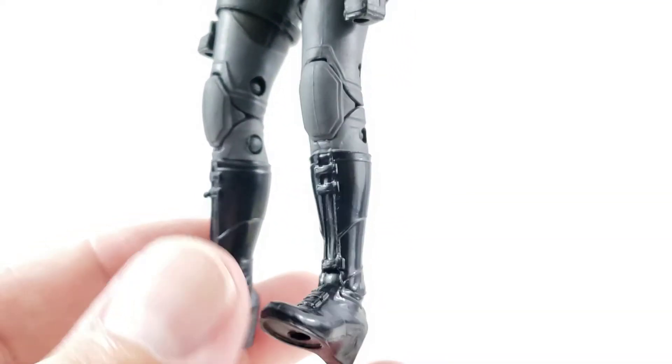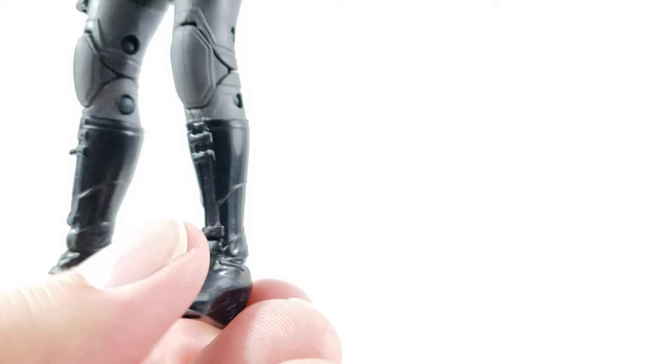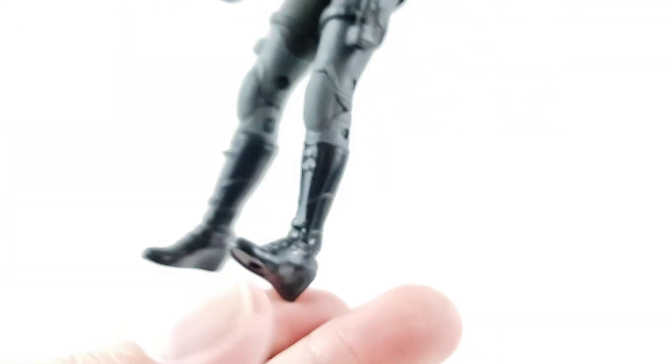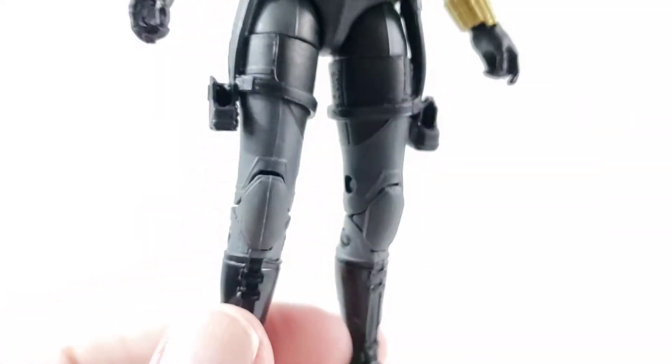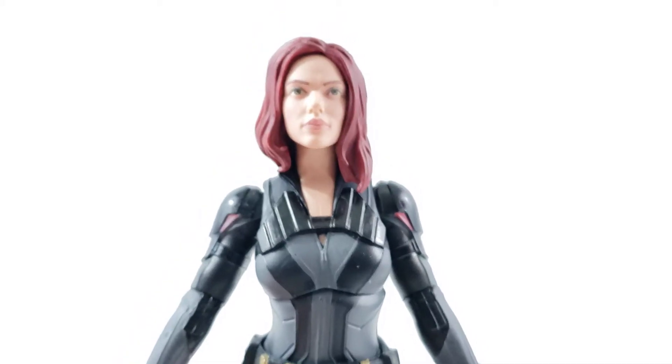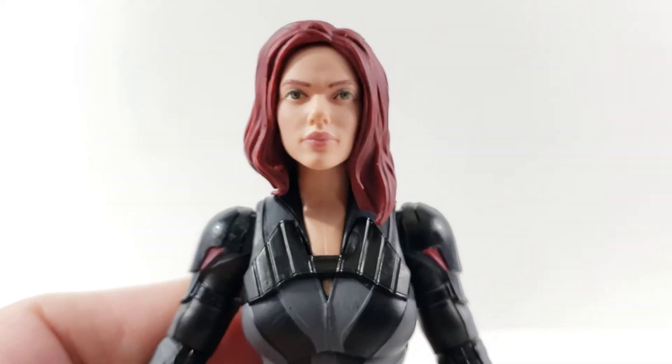Overall I think this suit is really cool — nice and sleek. The black boots look great. Very tight, firm joints, and she's got pretty flat feet so she should stand pretty good. The boots are nice and glossy. Overall I think this is a really cool looking Black Widow figure. Now let's go over the articulation.